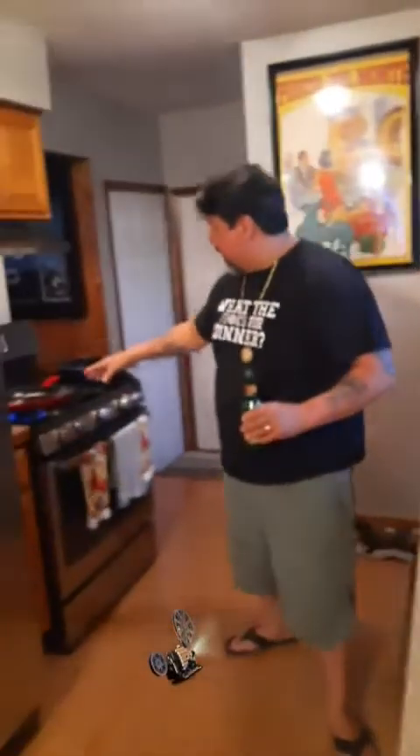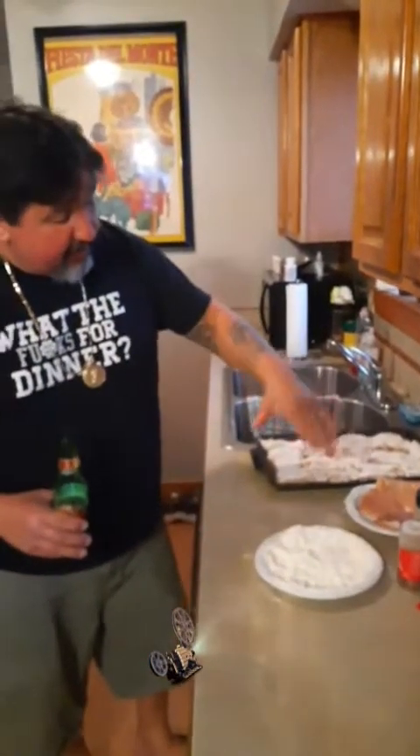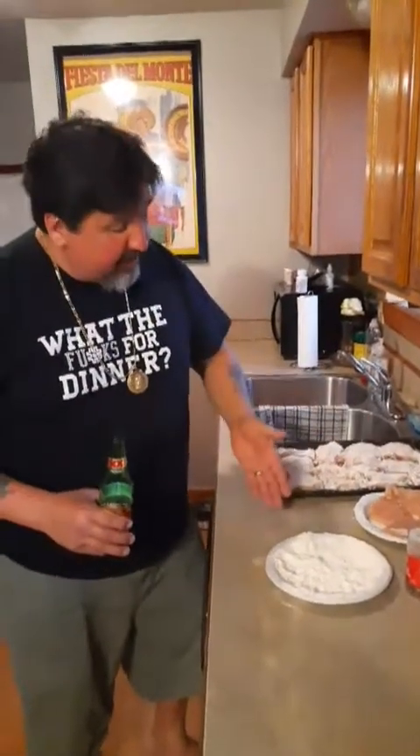I got a pan over here. I got the oven preheated at 350. I got a little oil on the pan. I just got some chicken breast here — we cut them in half, took all the fat off, and then cut them in half. So we got a lot of chicken here.